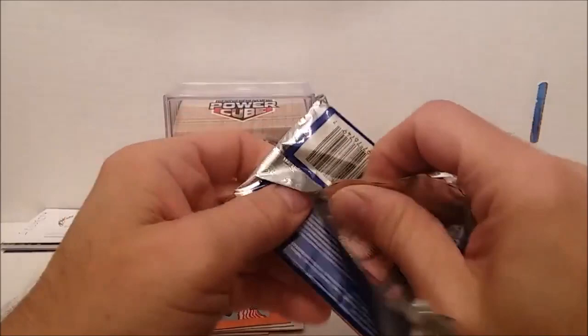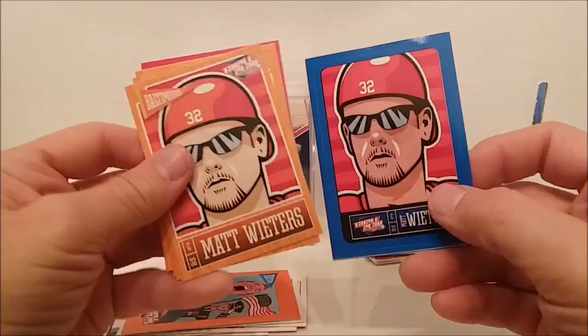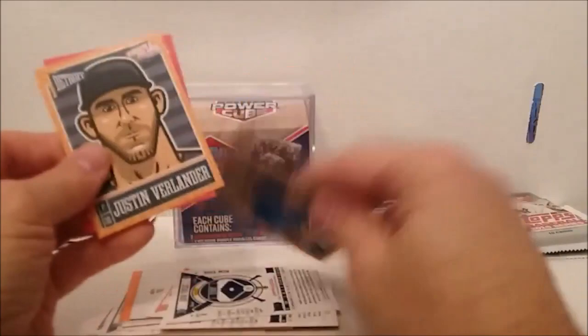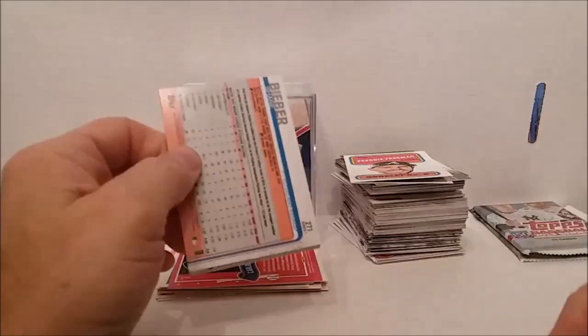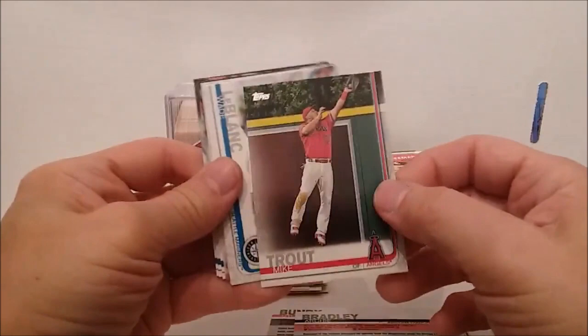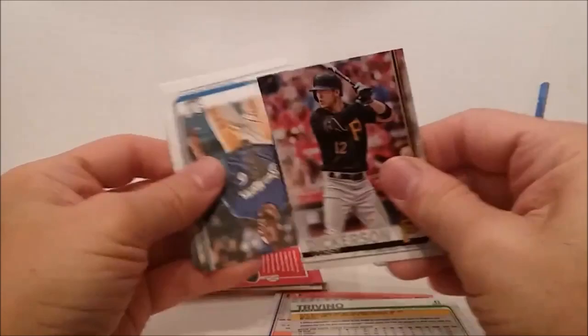Well ain't that a kick — a regular card with a blue sticker. Whoopee yahoo. That's pretty much what we expected out of those. Let's see if we can get another one of those Acunas. With two Acunas and two Judges and those other good cards — look at that — never mind, we got a Mike Trout! That's just about as good. LeBlanc, Chapman, Trevino, Dickerson, Kane, Bieber. Geez — Mike Trout out of that one.